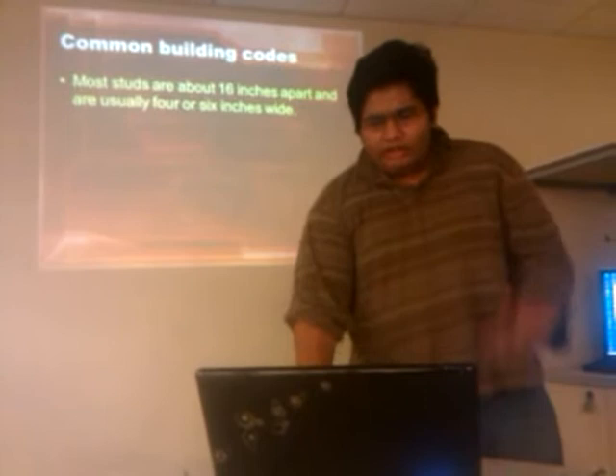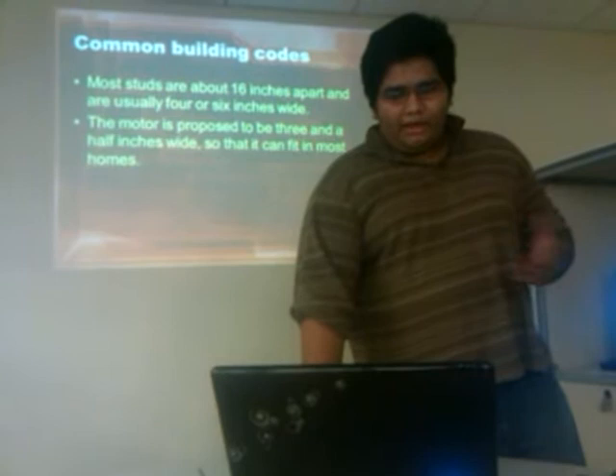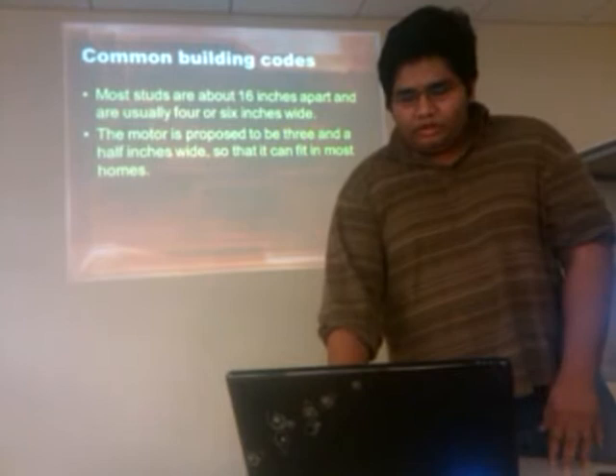There are common building codes to consider. Most building codes have studs in the wall, usually 16 inches apart — or 4 by 6, as they call it. You might think the motor is too wide to fit, but the motor is just about 3½ inches wide, basically the size of a common soap box. So it's not that wide overall.